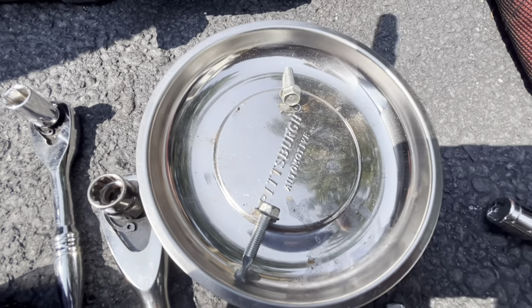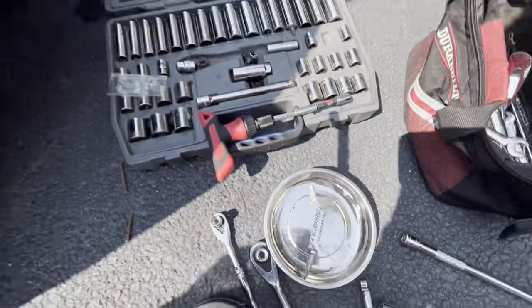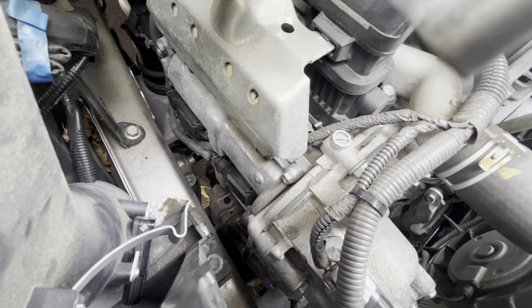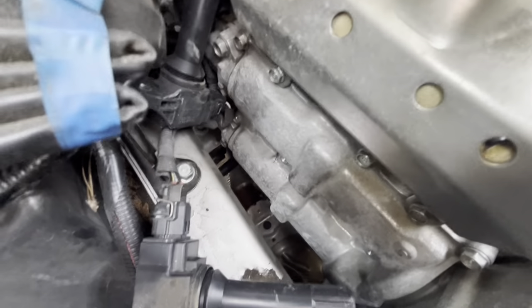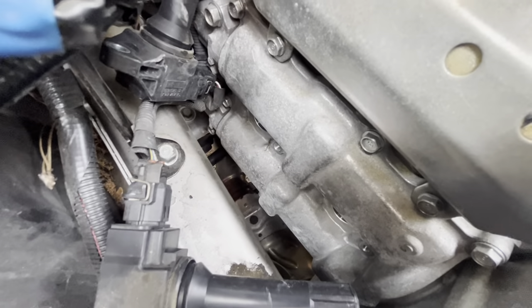These are the two 10mm bolts holding in the coil packs. Now I'm going to pull the coil packs out. The coil packs came out pretty easily. So now we're going to get the spark plugs out — that's going to take a little trickery.